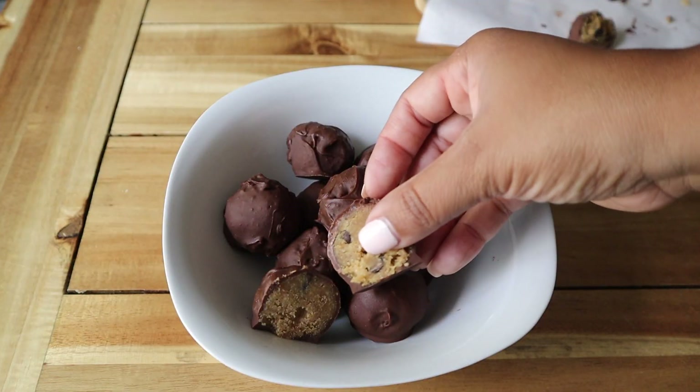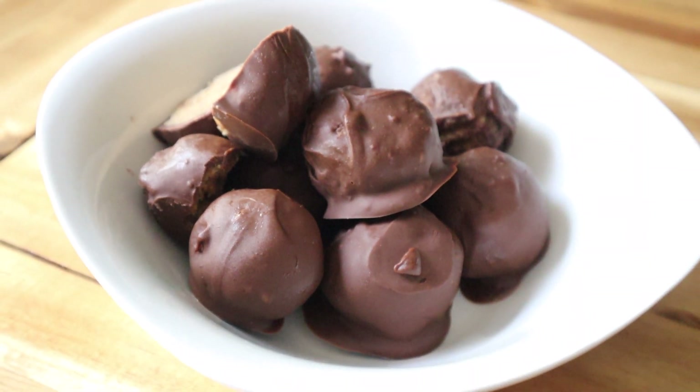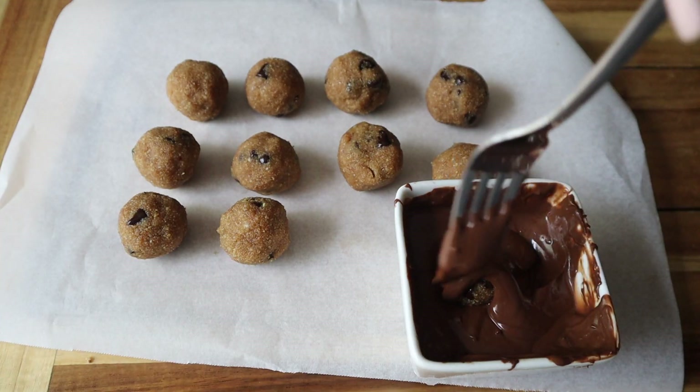Hey guys, welcome back! In this one we're making some chocolate chip cookie dough truffles. These are gluten-free, dairy-free, and refined sugar-free. I got the recipe from Kala's Clean Eats — I will link it below for you guys.